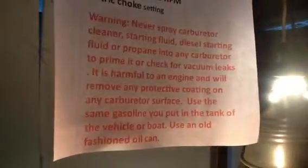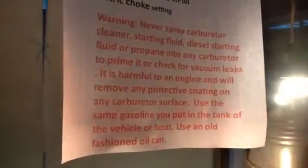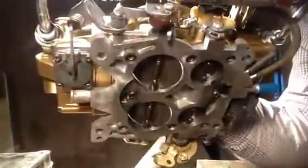This is a 6213, they tell me. This is an 800 double pumper, and I want you to see this is a Rochester bolt pattern. These will go right on a 350 Chevy engine, or any kind of a Chevy engine that's got a Quadrajet on it.